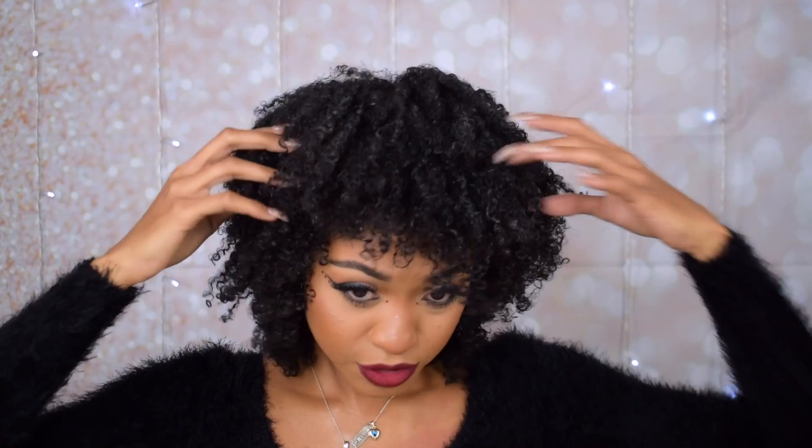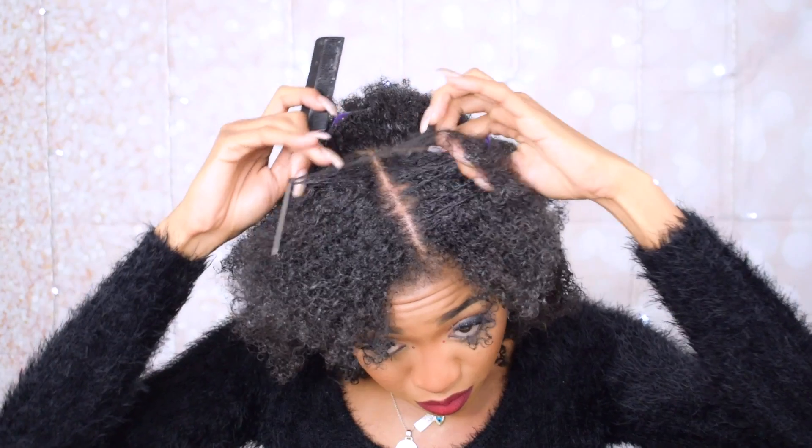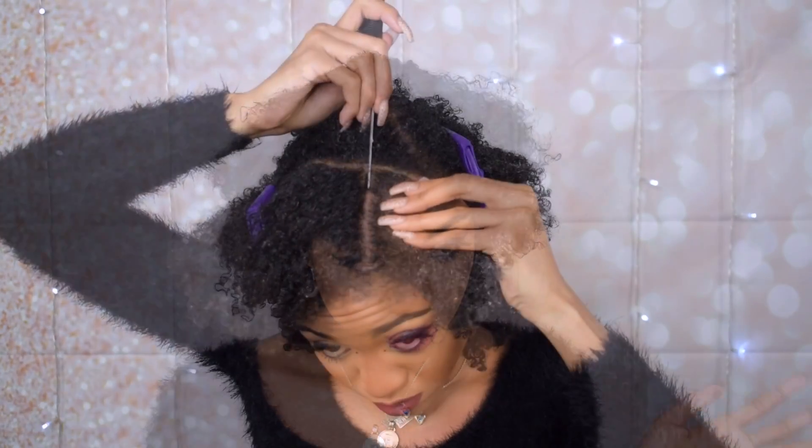I'm gonna do a voiceover because I realized I was so focused — or frustrated — that I stopped talking at some point. The reason is that I changed hairstyles probably three or four times in this video. This is just not what I had in mind, because I realized I just don't know how to braid anymore. I haven't done this for so long that I actually forgot. How cool is that?